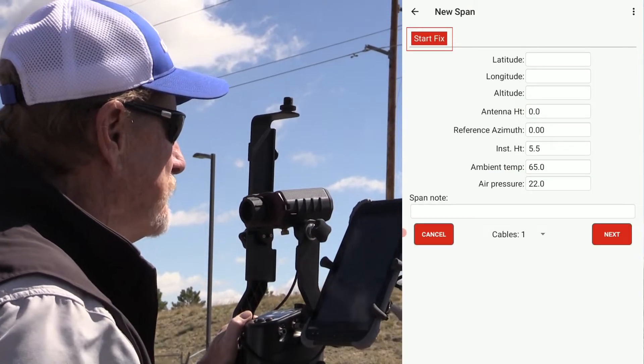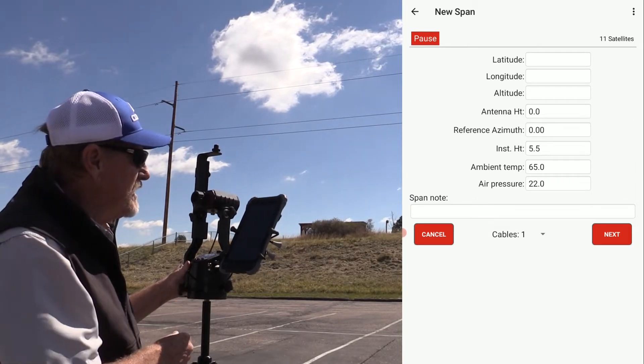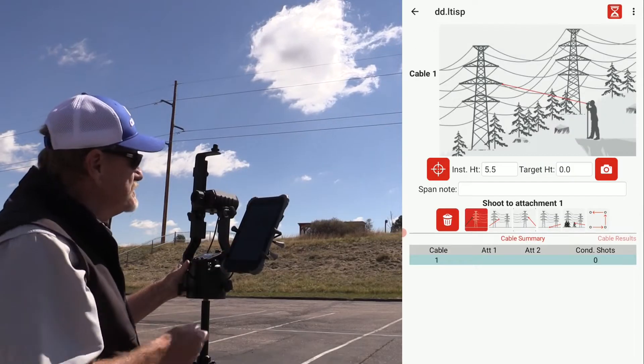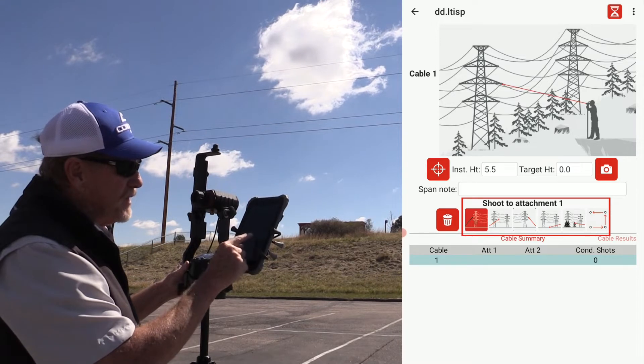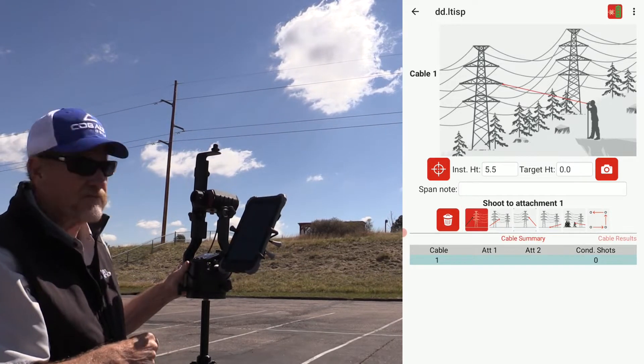We'll get our GPS fix here — it won't affect the tension calculations but it's good data to have. I've got my coordinates now and I'm ready to go. That brings you to your first data collection screen. There's a row of function buttons and we start on the left — we shoot the first attachment first.